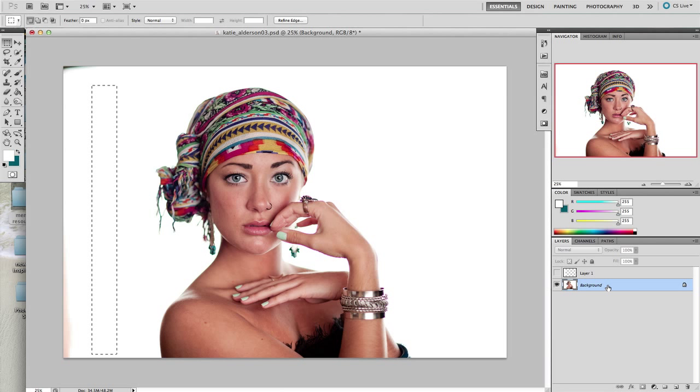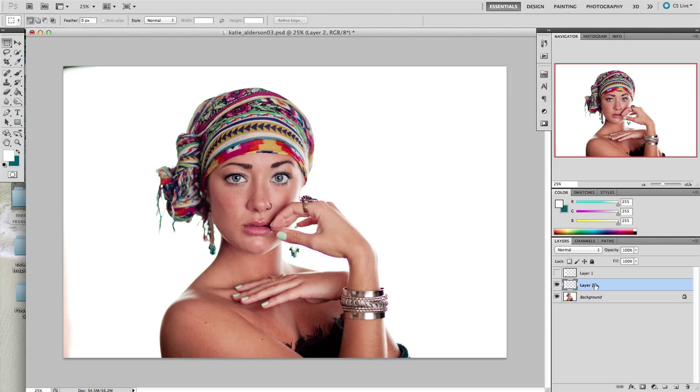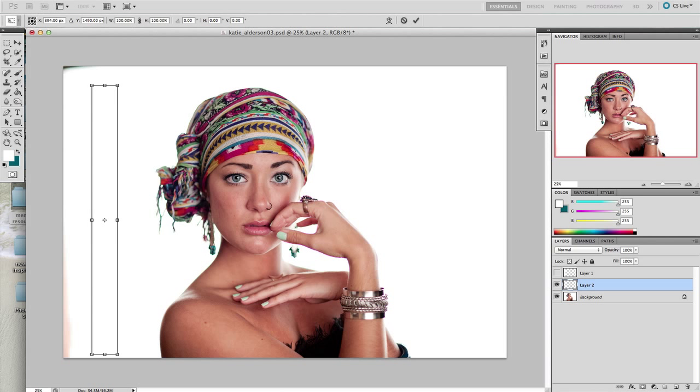While this is selected, I can hit Ctrl or Command+J, which is going to make a duplicate layer with that content. If I turn off the background you can see that this layer has just the background — it's pure white up here and it's got the darker, very pale gray down there. Now highlight that new layer and we're going to transform it — that's Ctrl or Command+T — and all we're going to do is drag it all the way up, drag it all the way down, and slide it over.